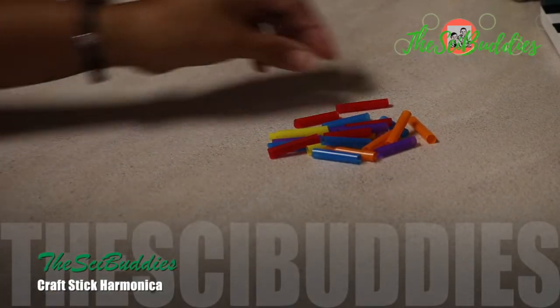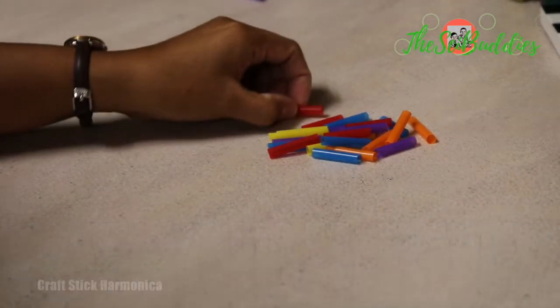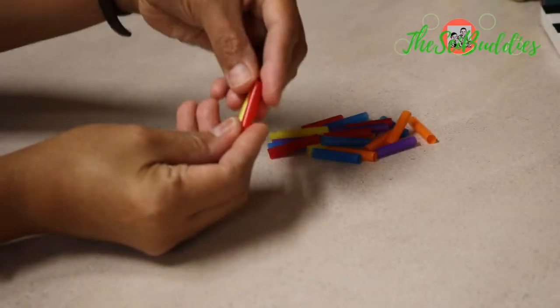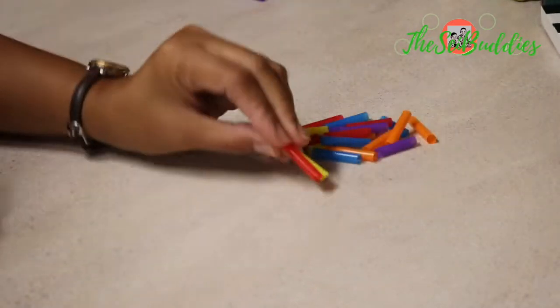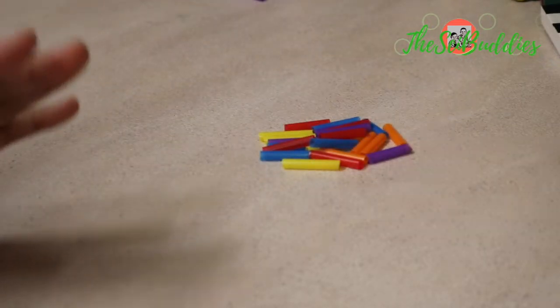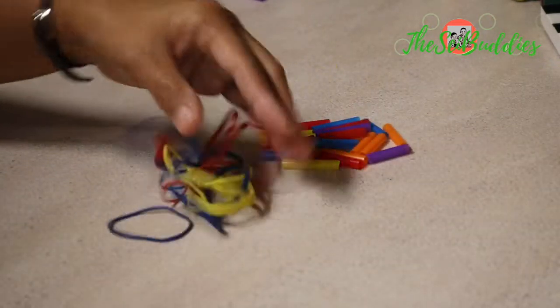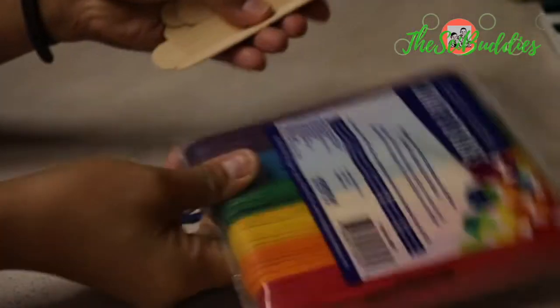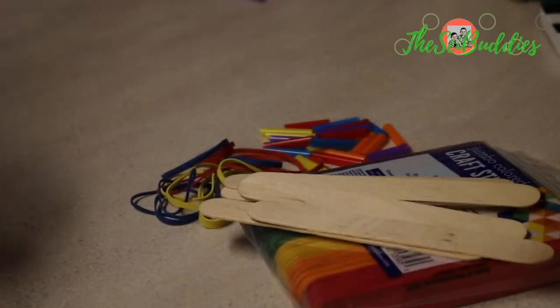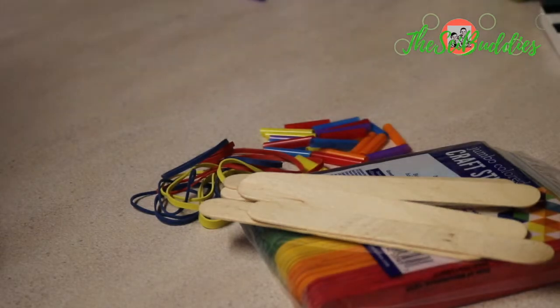Today we are going to try and make a noisemaker. All we need are cut out straws — about an inch length. I use colored ones just for fun. We also need rubber bands, and the last thing we need are the wrap sticks. Colored ones or simple ones will work, so we'll see what we can make.